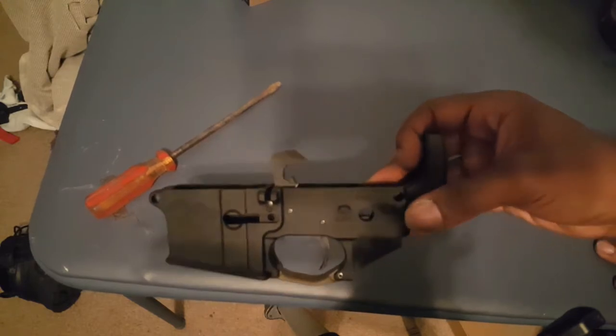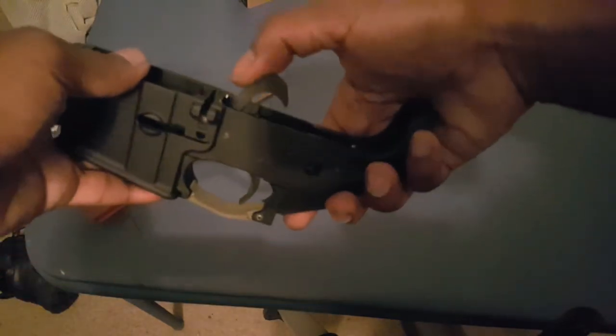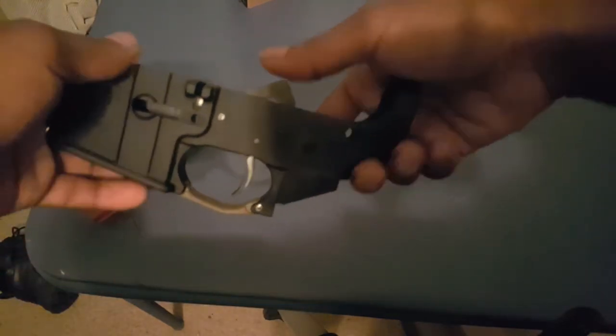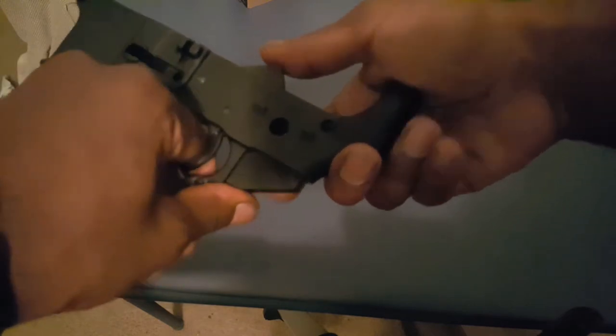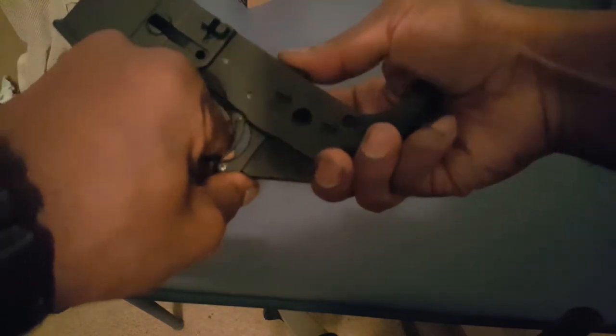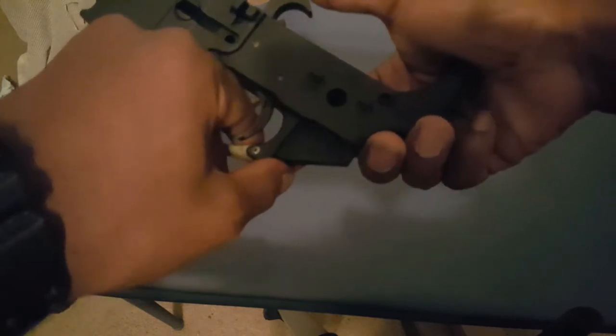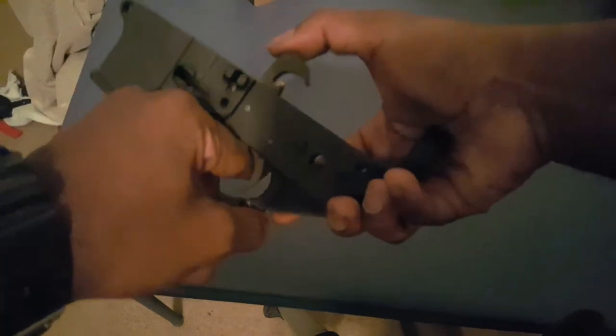Alright, hammer is in. Now we're gonna test and see if it works. It catches it — releases the hammer. Alright, our trigger looks good.